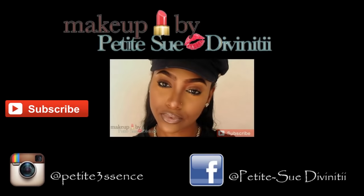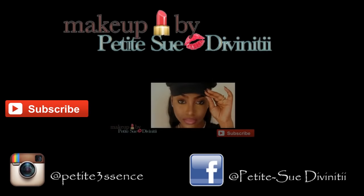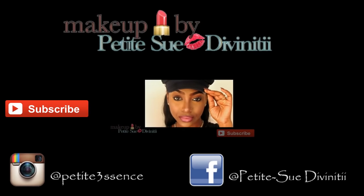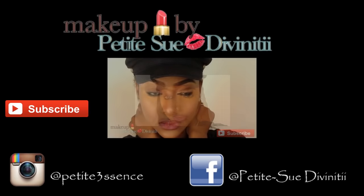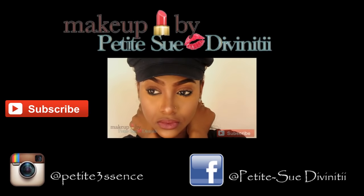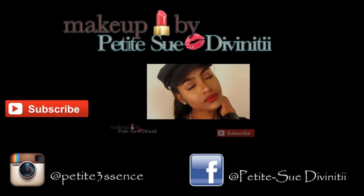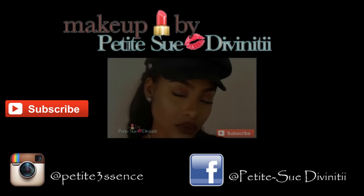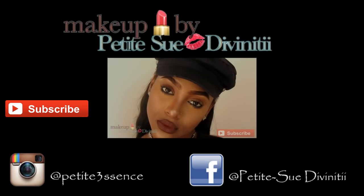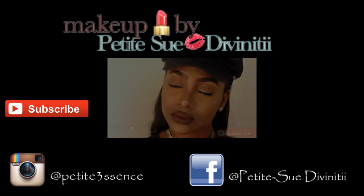Don't forget to follow me on Instagram at Petite Essence and on Facebook at Petite Su Divinity. If you're interested in getting your makeup done by me and would like to make an appointment, send me an email at petitedivinity@gmail.com. Don't forget to subscribe if you haven't already, and check out my previous video linked here. Until next time, I'm your girl Petite Su Divinity — stay beautiful and be happy!